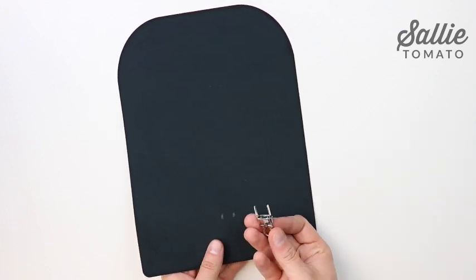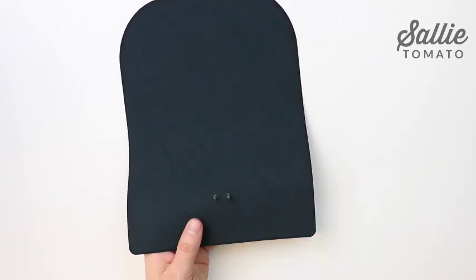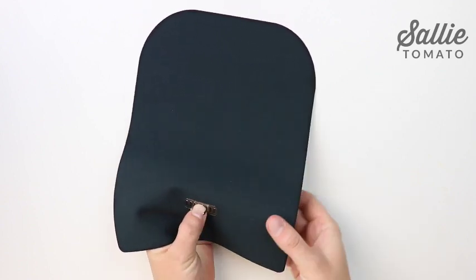Use a seam ripper to cut a slit at each mark. Poke the prongs through your fabric from the right side to the wrong side. Place the washer over the prongs and bend the prongs away from the center to secure the hardware in place.